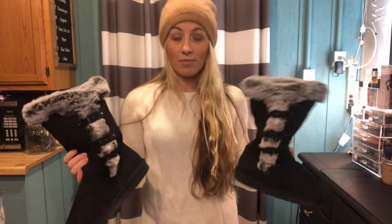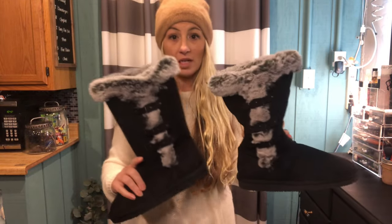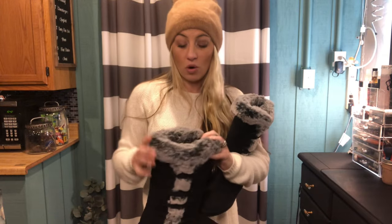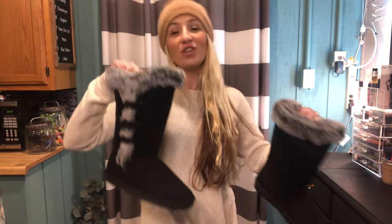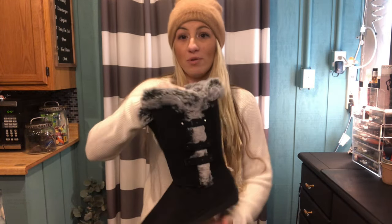These boots are 11.5 inches tall from the ankle, so the shaft is 11.5 inches — a rather tall boot, which is really great when it's really cold in the winter. You're getting that extra warmth to cover your ankles and your feet, and they're really cute and really stylish.